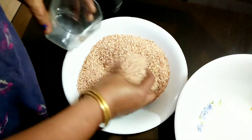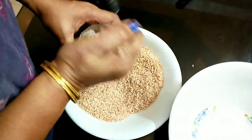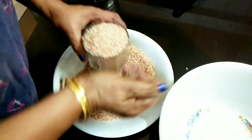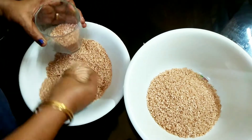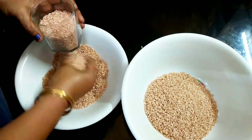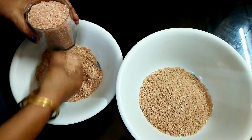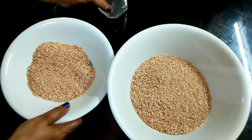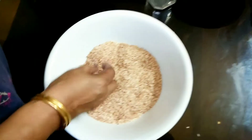We are going to get a new color. I will add a new color. I will give you a taste. I will add 2 glasses. Add 2 to 3 glasses of water.